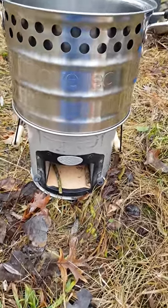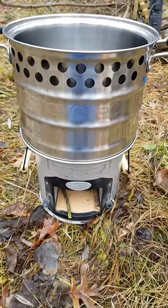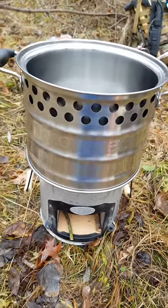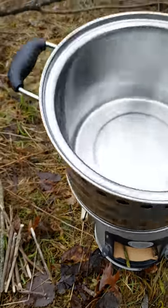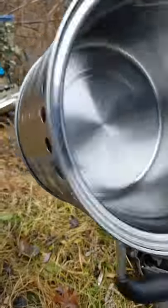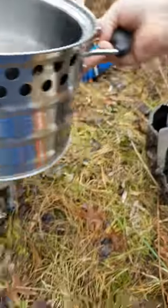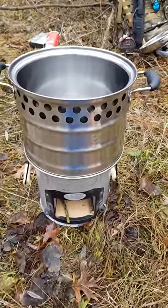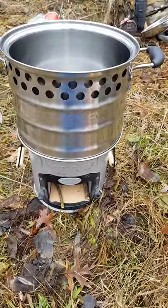We've got our brand new camp stove from Stovetech and their super pot. Looking underneath it, the heat goes up around the pot on both sides. It's brand new and shiny out of the box, so let's get it dirty.